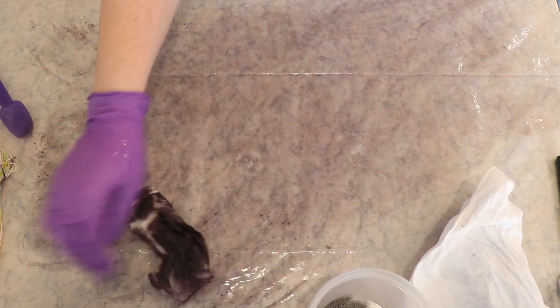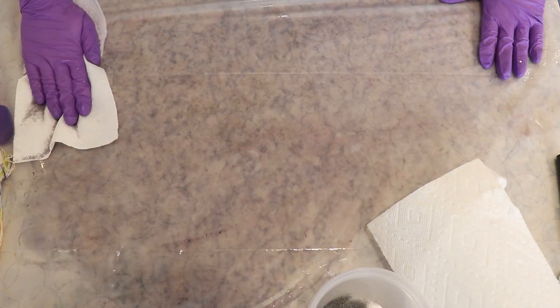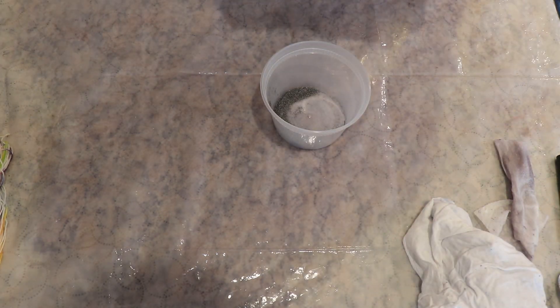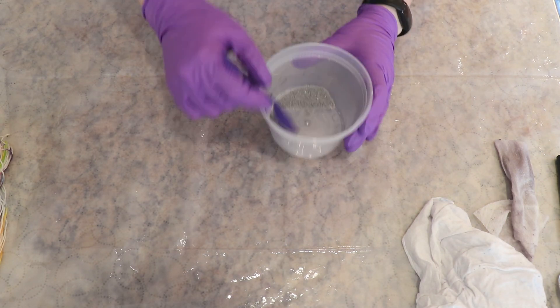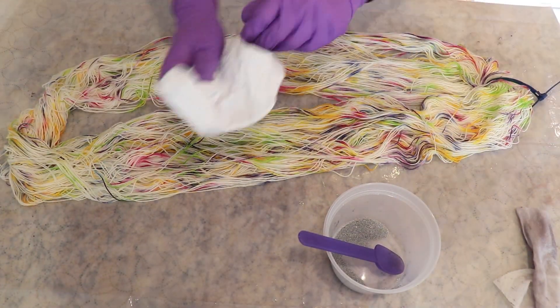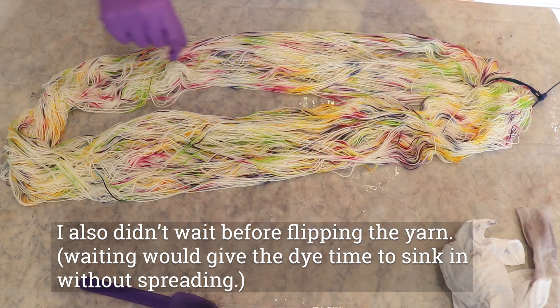I didn't have a yarn mop on hand, so I wiped up with paper towels, trying to get the protected work surface — which has a shower curtain on it — as clean as possible before starting the lighter speckled yarn. I think I had a little too much water when I squeezed out the skeins; the speckles were spreading more, a little more splotchy. It's fine, but just not as sharp as I can sometimes achieve from a countertop-based technique.